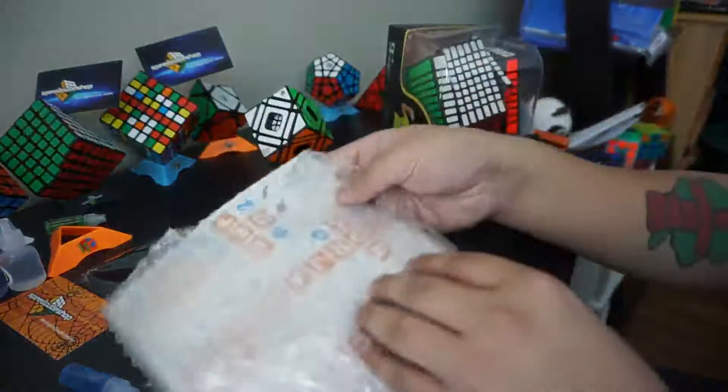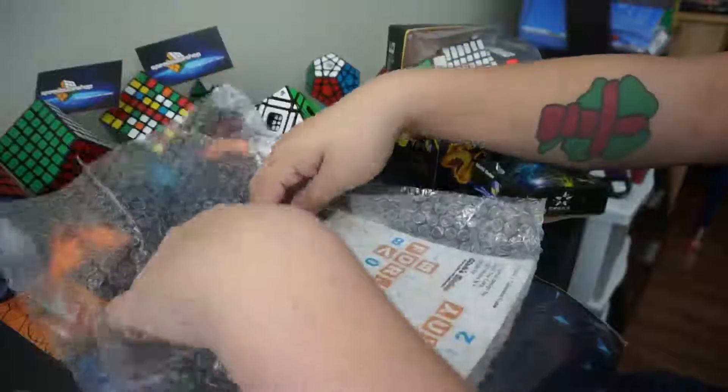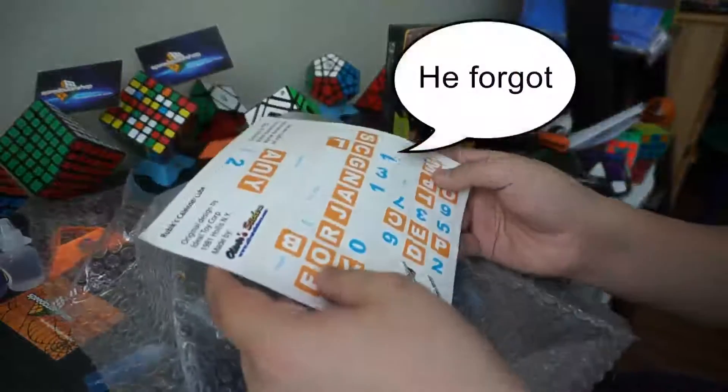Also I have calendar stickers that speedcube shop partnered with — all of our stickers — so I'll be making a video putting these stickers on.